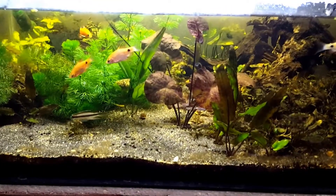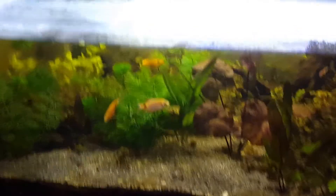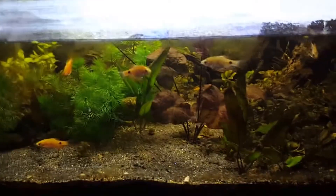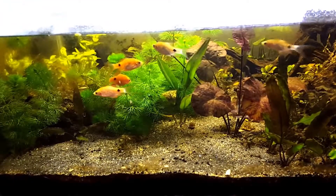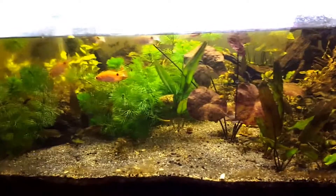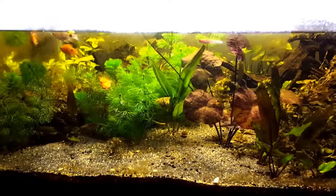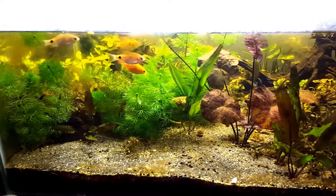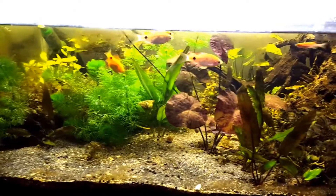Hi guys, this is Samanatuan83, AquaticLover31 on Instagram and Andrew Basuka on Facebook. The reason I'm filming this now is because this is going to be a final update. I'm taking this tank down — not because of anything specific, but I just feel that this isn't working out. This tank has somehow turned out to be something that I don't want it to be.